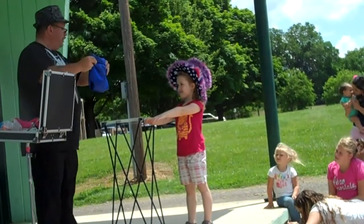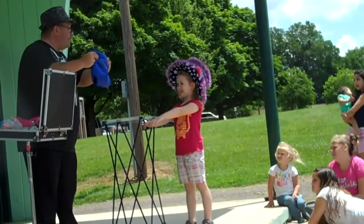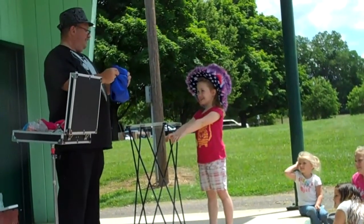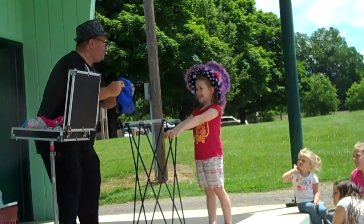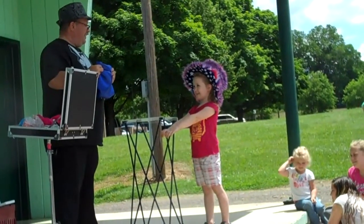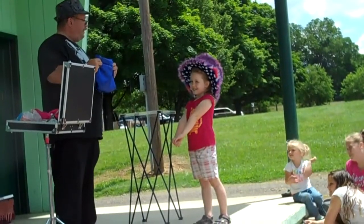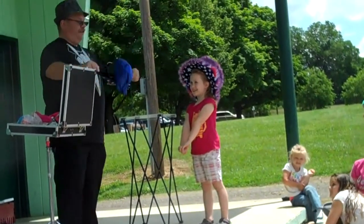Say: 'Hocus pocus.' — Hocus pocus. 'Alla mocus.' — Alla mocus. 'Chocolate's good.' — Chocolate's good. 'But fish boons choke us.' — But fish boons choke us. Now, do you think you made the colors red, white, and blue join together? You do? Let's find out.